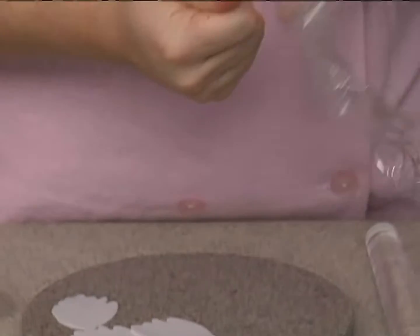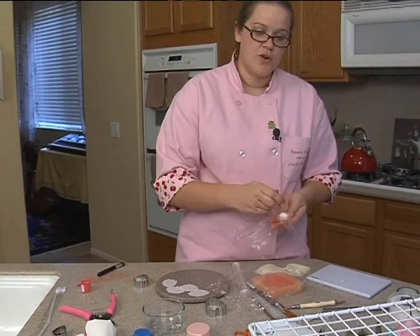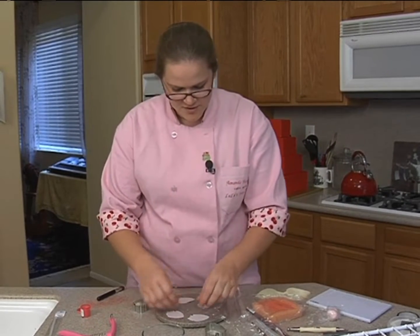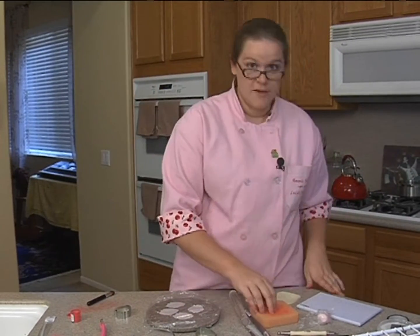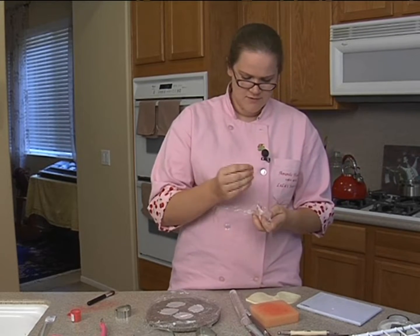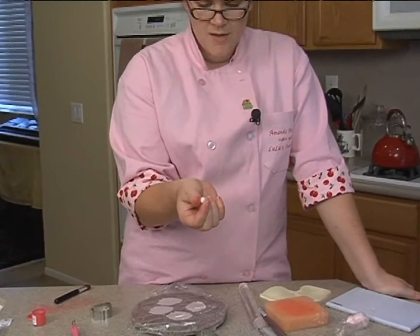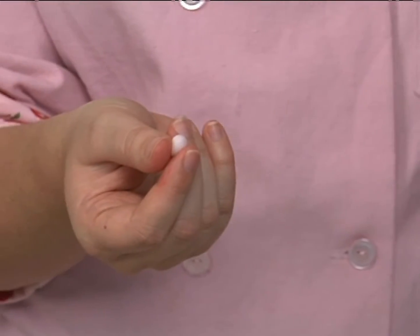These petals are a little different because they're actually going to be wired petals — we're not going to attach them directly to the base. What we're going to do is a technique called twiddling. I learned this technique from the fantastic Diane Gruenberg, and this is what she uses to make her very beautiful, realistic flowers. You're going to take a small ball of gum paste, about the size of a pea, and one of your white paper-covered wires.